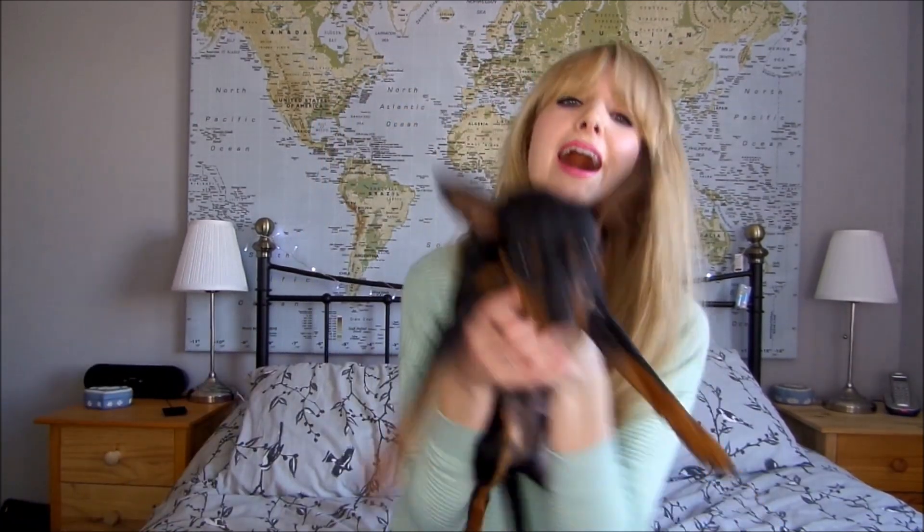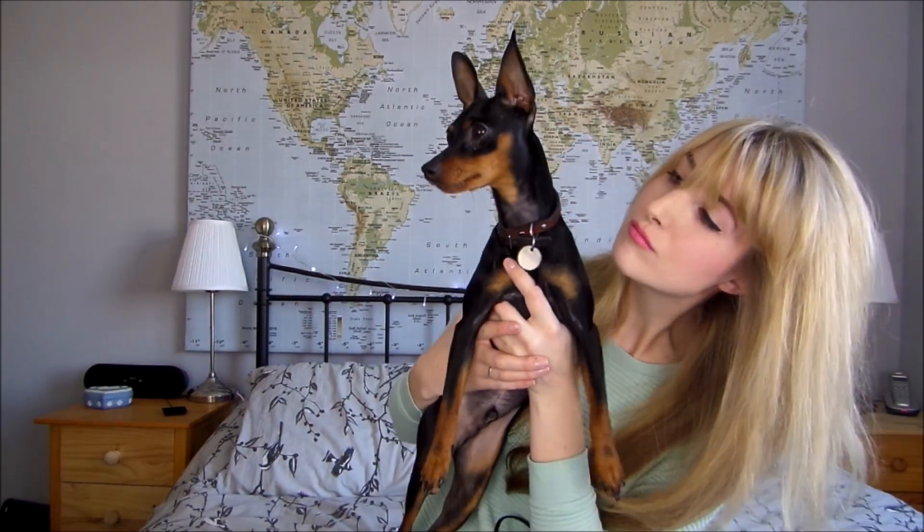Teddy bear, you've been getting in all my videos! Give me a lick — you say hello. Do you like my big hair? Oh, Teddy bear! Thanks for watching, bye!